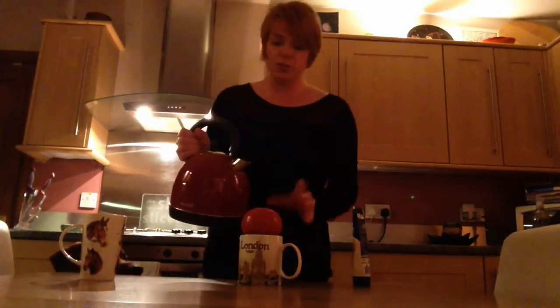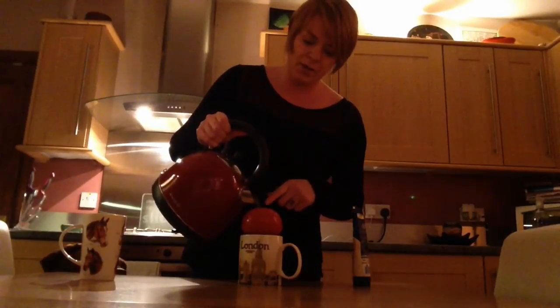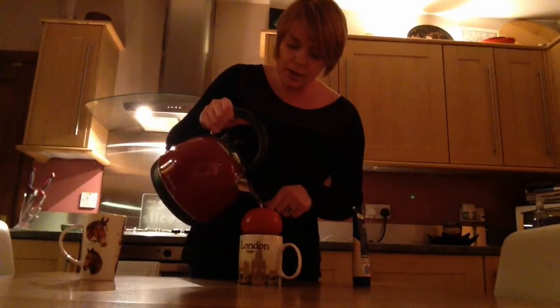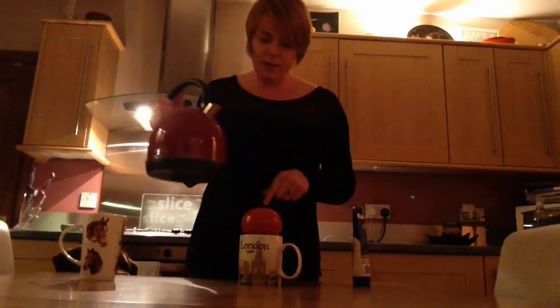Then we take a kettle that's just boiled and pour the hot water right through the big hole at the top, slowly, until it covers all the kibble. Then all you're going to do is wait.